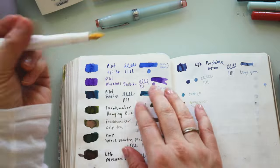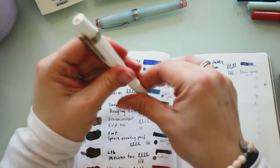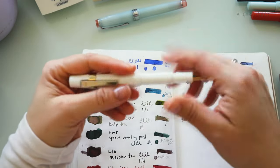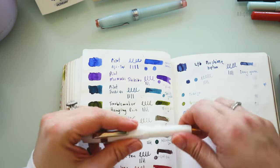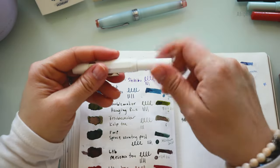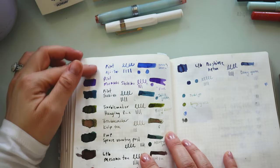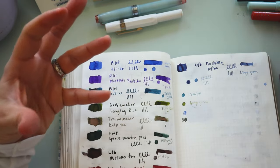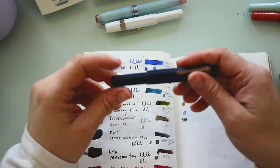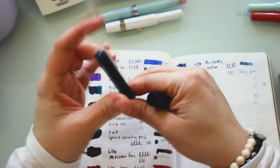Next up we have the white Kaweko — I believe it had Ice in it and there's not much left, we pretty much used it up. Nothing terrible to say about this color; I love it. Pilot does such a fantastic job of having really beautiful muted colors that write effortlessly and beautifully.